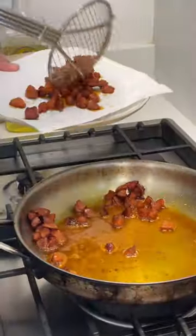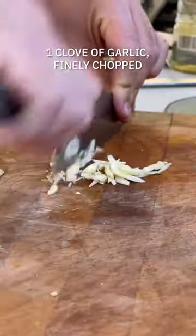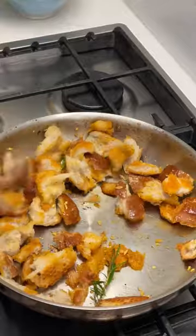Next up, the chorizo crumb. Cut up your chorizo and get that fried off. In the meantime, roughly tear up some bread, give your rosemary a good snip, and finally chop up some garlic. Add that all to the pan and get it nice, crisp, and golden.